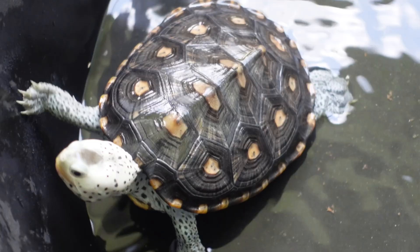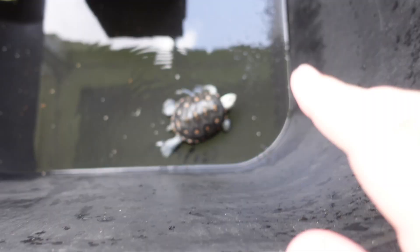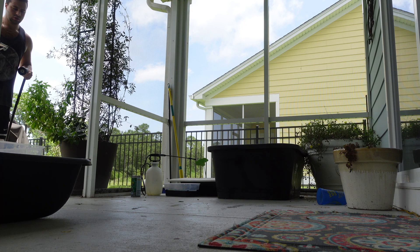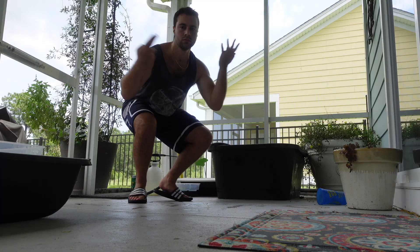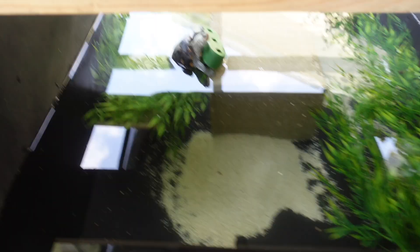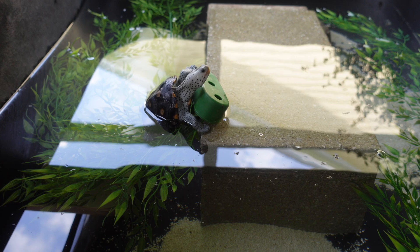Hi little buddy, let's get you some water going. This enclosure is done — look at that beautiful little matte white ornate diamondback terrapin doing a little surface basking. I don't provide a basking area so that the humidity stays super high and the shell grows nice and smoothly; otherwise they can get bumpy shells.